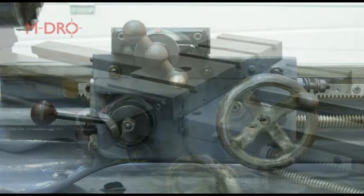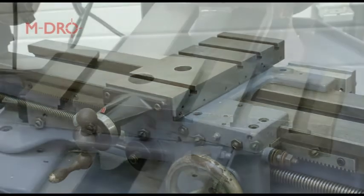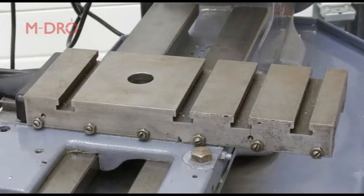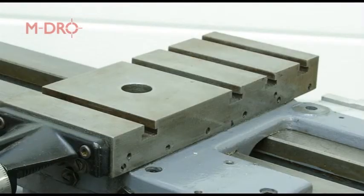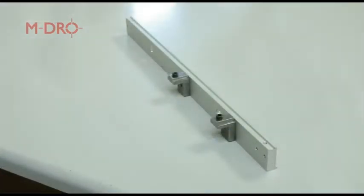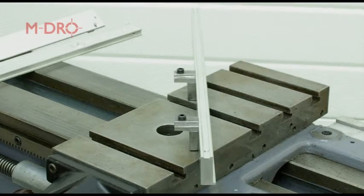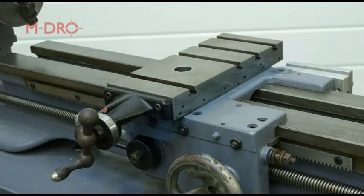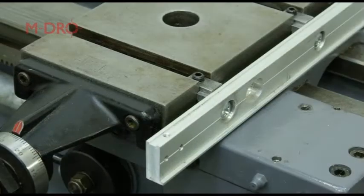As we wanted to keep drilling and tapping to a minimum, where we could, we wanted to utilise existing fixing bolts found on the Myford. With this in mind, the cross slide on the Myford has four T-slots that can be used to attach the scale. Firstly, we manufactured two T-nuts from steel angle, which were tapped for grub screws. The aluminium bar was then attached to the T-nuts, ready to be bolted to the cross slide. The aluminium bar can now be slotted into position and secured with the grub screw.